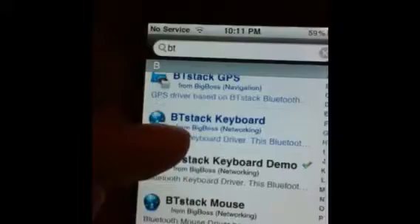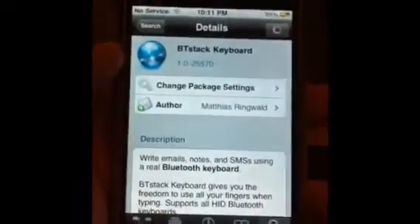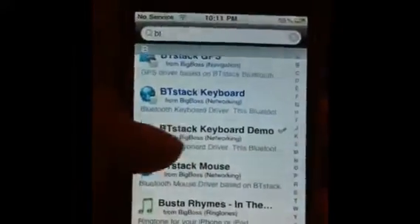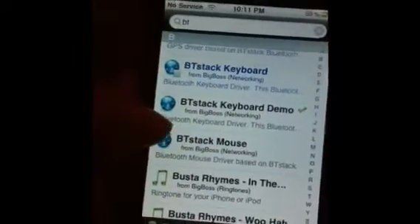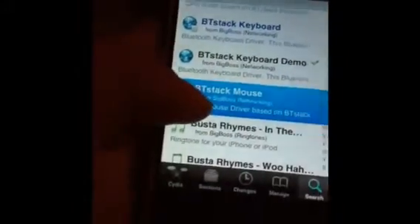There's no cracked version — I'm sorry, guys. It's only five dollars. I have the Bluetooth Stack Keyboard demo installed, and you can see the mouse version is free.